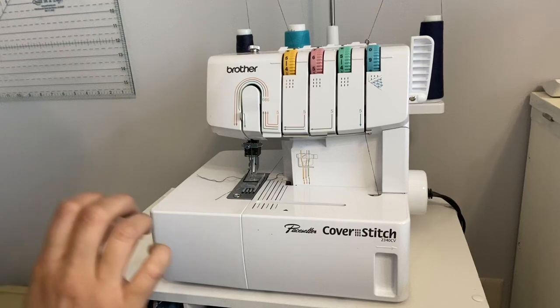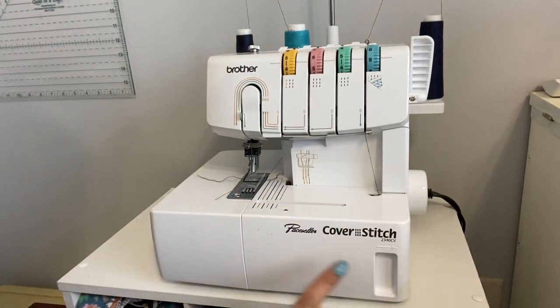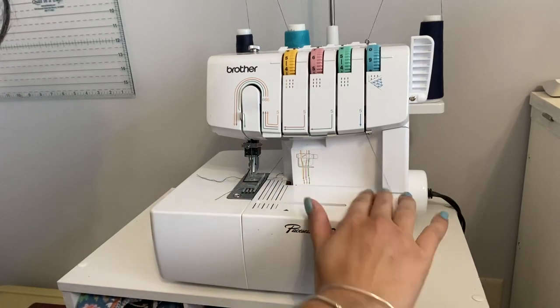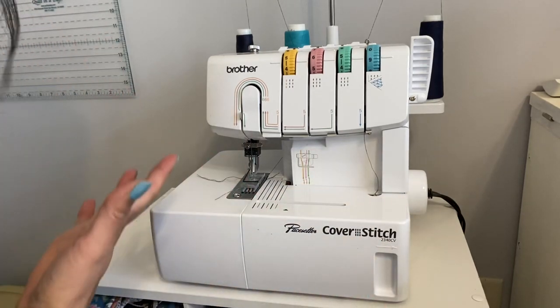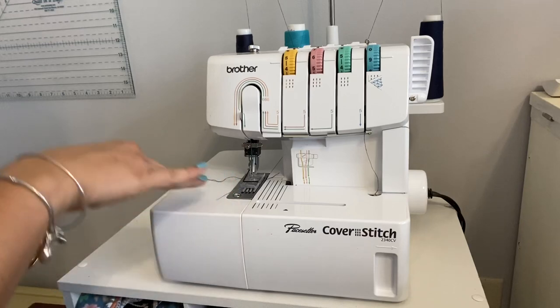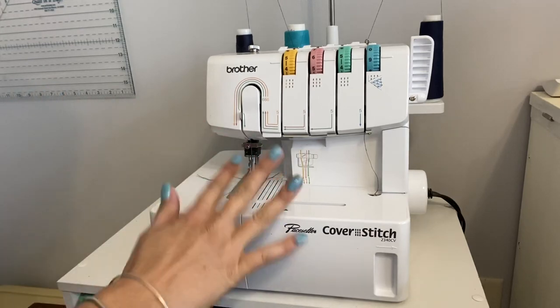Hi friends, it's Deanna here. Today I'm going to talk to you about my cover stitch — give you a little overview and show you how it works, how to thread it, and how easy it is to hem. If you have the same cover stitch machine and had some questions, I hope I can answer them. The cover stitch I have is a Brother Cover Stitch Pacesetter 2440 CV, but a lot of them are very compatible and have a lot of the same features.